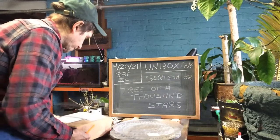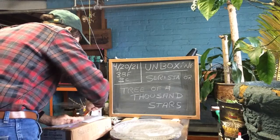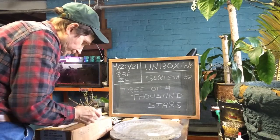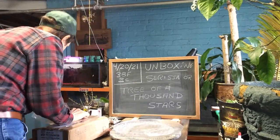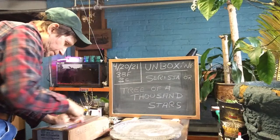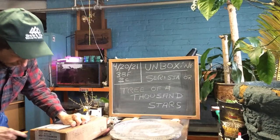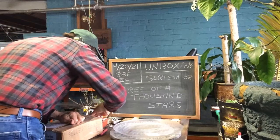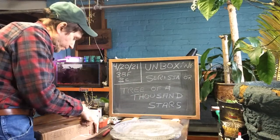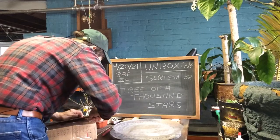So maybe it's in a dormant state. Let's see what happens — we'll cut it open. A package just came today and it's kind of cold outside. It's 38 degrees Fahrenheit or 3 degrees Celsius. It was raining and snowing this morning.